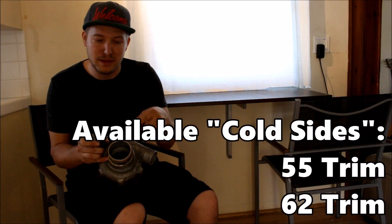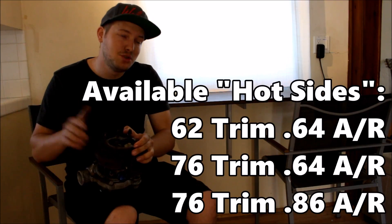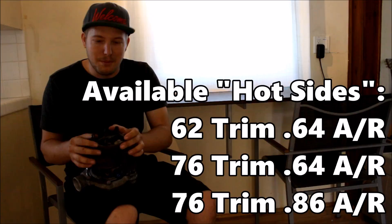There are actually a few different versions of the 2860R. There are two different versions of the cold side — one flows a little bit more than the other. And there are three different versions of the hot side: two different trims, two different ARs. They jumble them all up and offer them in different packages.